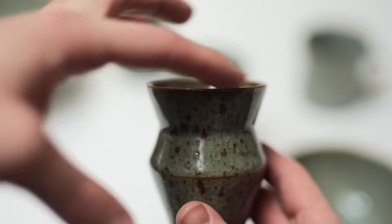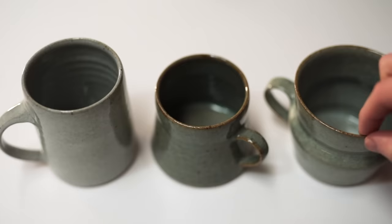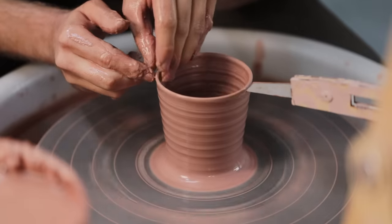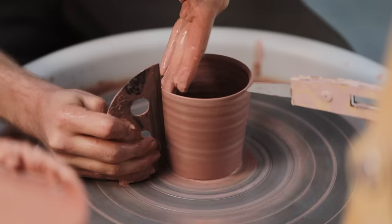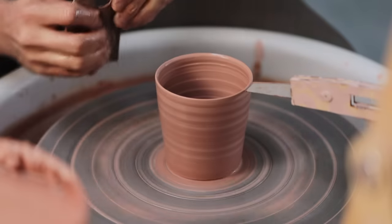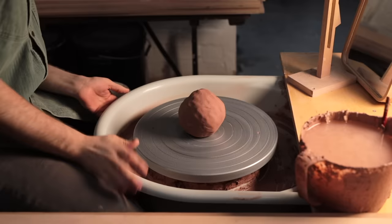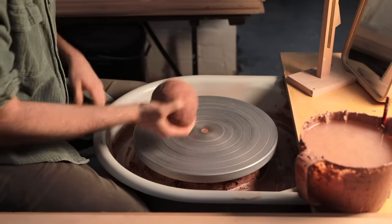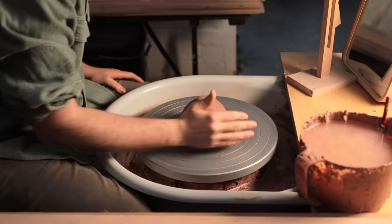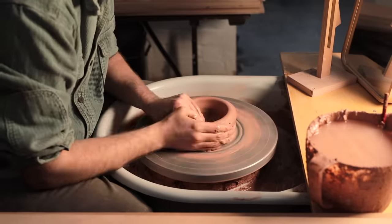The lip is in some ways the most important part of any pot. It's how you perceive how thick and heavy a pot might be before even picking it up, and it can also be very intimate as it's the part of the pot you place your mouth on, so it needs to be comfortable and fit into the corners of your mouth without being too thick, sharp or irregular. To demonstrate the various ways you can finish the rim, I'll be throwing a larger cylinder so the lip portion itself is slightly bigger and therefore easier to see.